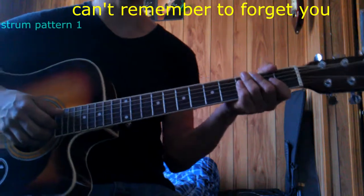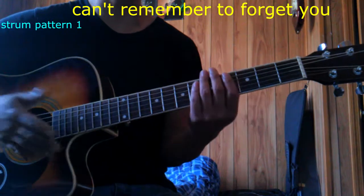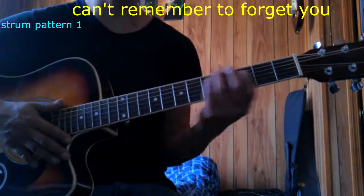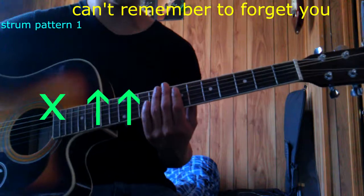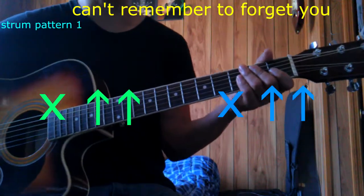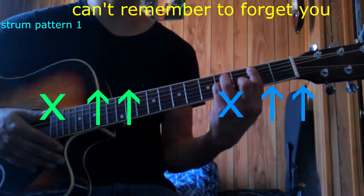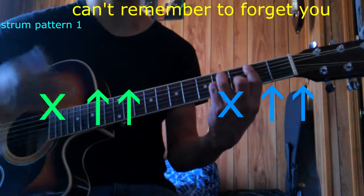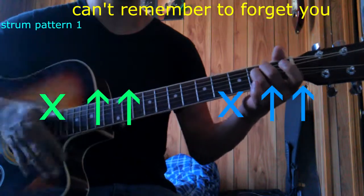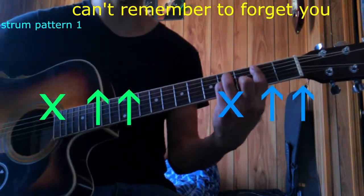Let's talk about the rhythm. The first pattern I'm going to use to better accompany the song is: hit, up, up, hit, up, up. That's per every chord. For example, the intro begins with this. So we can better match the tune with that strumming pattern: hit, up, up.